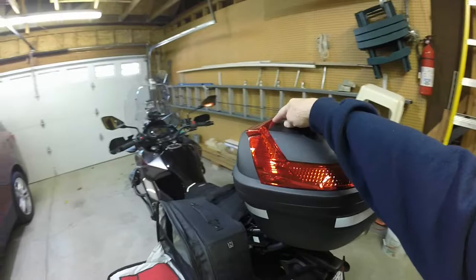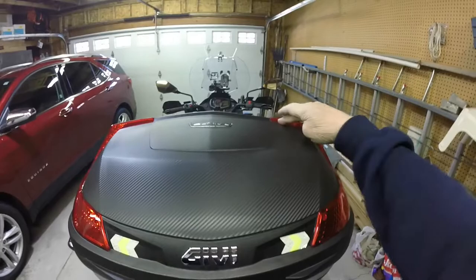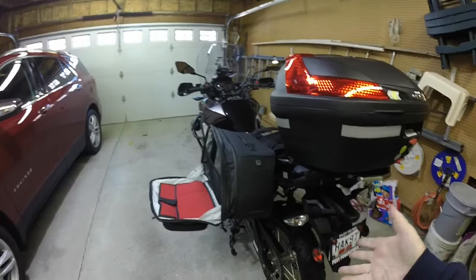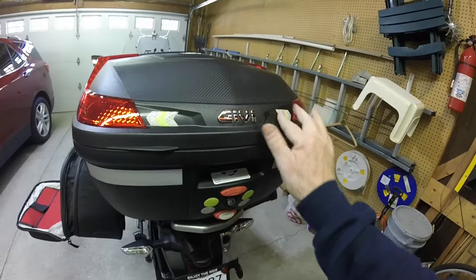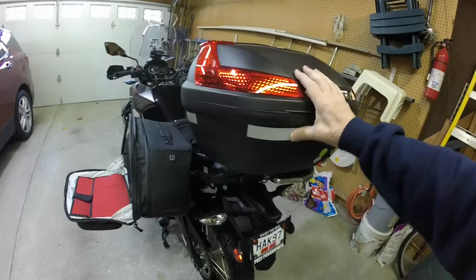This here is my GV B47 47-liter top case. I've installed the additional brake light kit in here, so these light up when you hit the brakes — they're real bright, all LED. My X-11 has been converted over to all LED all the way around — I've got video on my YouTube for that. I've also stuck some high-vis stickers on here just for visibility.